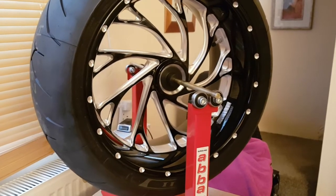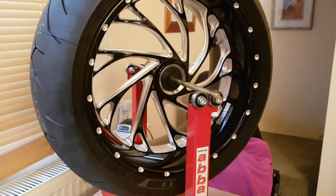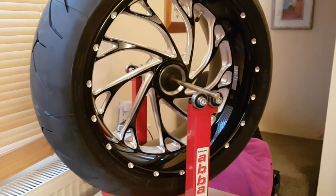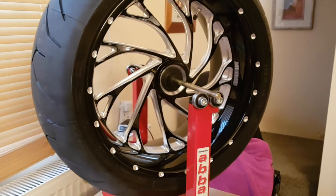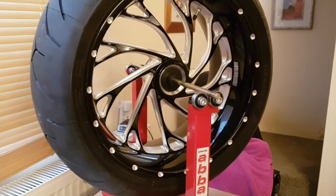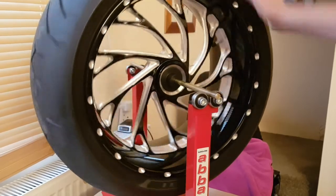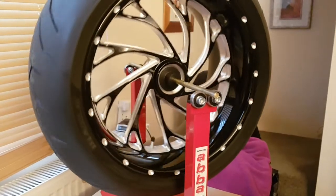Does anybody else think you really shouldn't service a bike and give it back with a nail in the tire? And the exhaust clamp — what is that, a 10-minute task to fit a new one? Charge me the 10 minutes, charge me the cost of the clamp and we're all happy. But no — that's how they were going to give it back.